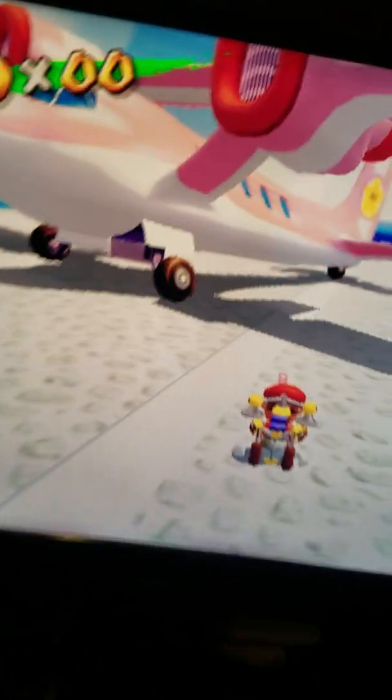The start button is mapped to both the start and select button, and so far I've got all of the keys.